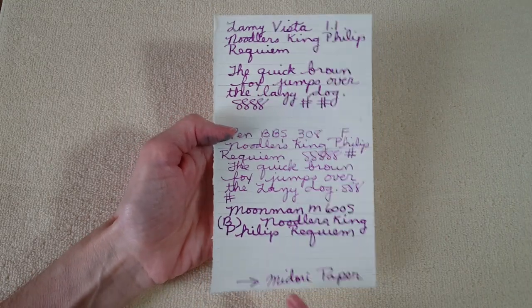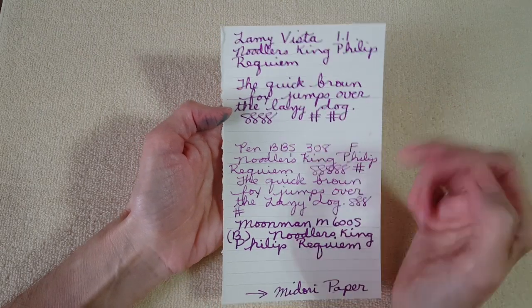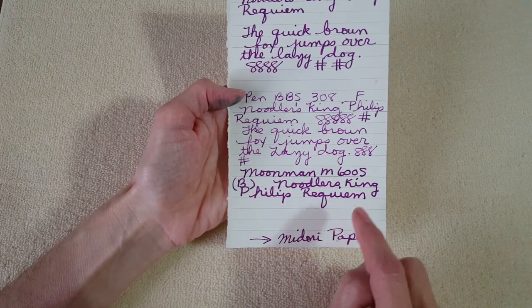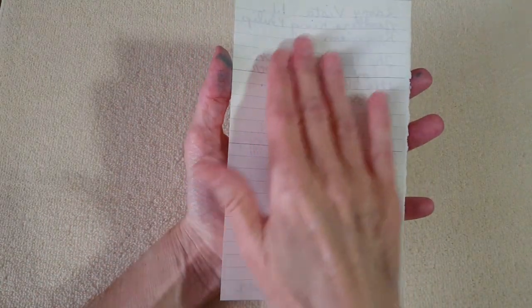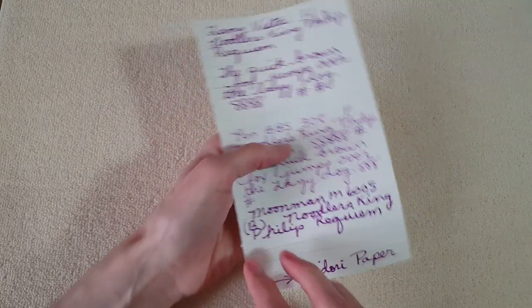This is Midori paper out of a notebook I was using to write letters. Here it is in the stub nib, then in the fine nib, and here it is in the broad nib. This ink seemed to really like this paper too because it didn't bleed through — maybe a really heavy dot here and there that kind of seeped, but that was acceptable. I like that a lot. So Tomoe River paper and Midori paper are both winners so far.